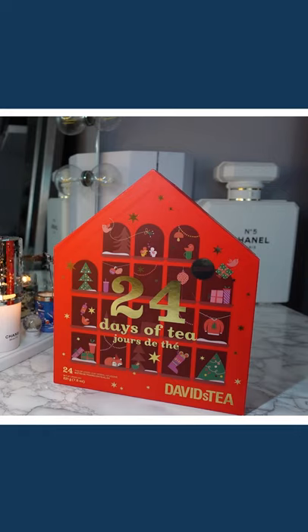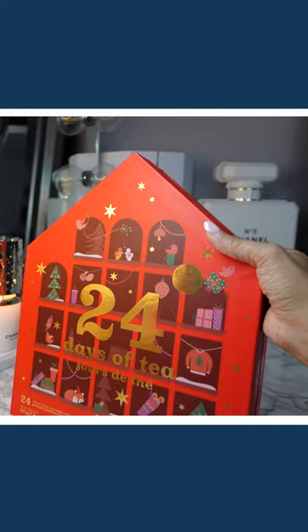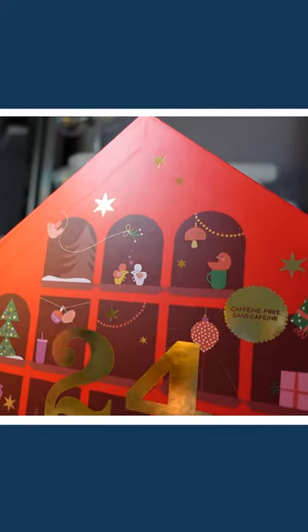Hey everyone, welcome back to my channel. Today I have another advent calendar unboxing for you and it is the David's Tea 24 Days of Tea Advent Calendar. I got the caffeine-free version as you can see here.